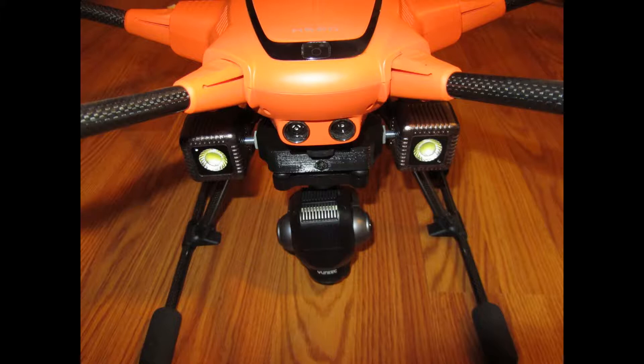The H520 with Lume Cubes. It is a dark and stormy night when we take off on our mission. The remote pilot has a night waiver.